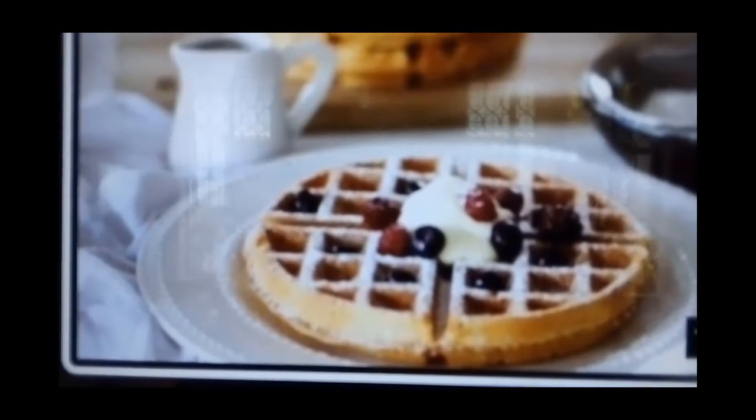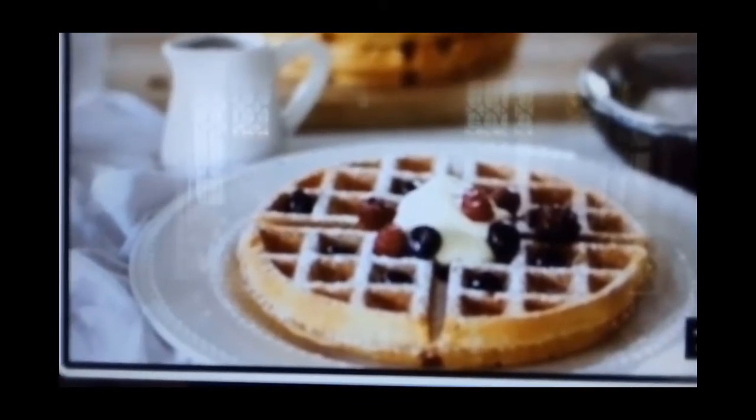This is a picture of a waffle. See, isn't it look so delicious? It's very easy.